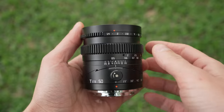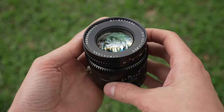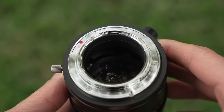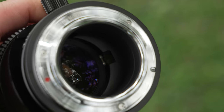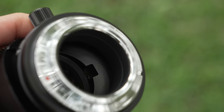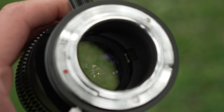The lens feels solid — it's all metal and glass in build, fairly heavy as well, weighing 452 grams, which is right at one pound. Starting at the rear, there is a metal mount with no electronic connections and no weather sealing at all. You can tell from the empty space that TT Artisan simply stuck a 50mm f1.4 lens onto a tilt mechanism.